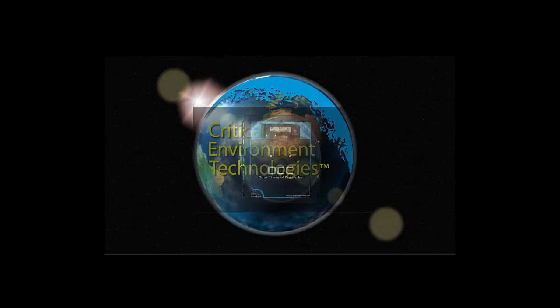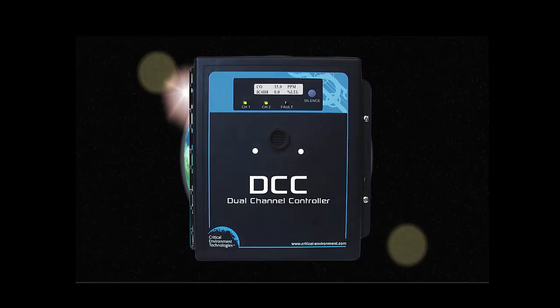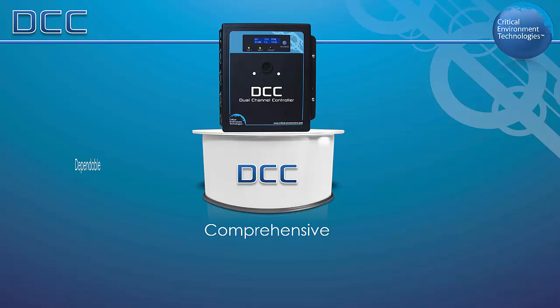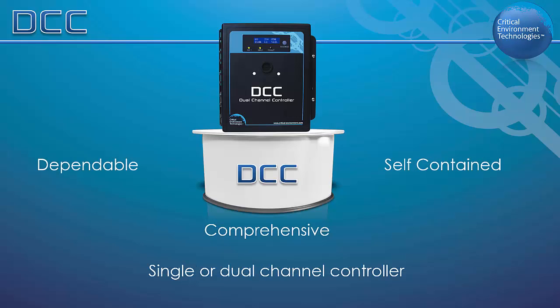Critical Environment Technologies is pleased to present the DCC Dual Channel Controller. The DCC is a comprehensive and dependable self-contained single or dual channel controller, designed for monitoring toxic, oxygen, combustible, and refrigerant gases in a wide variety of applications.